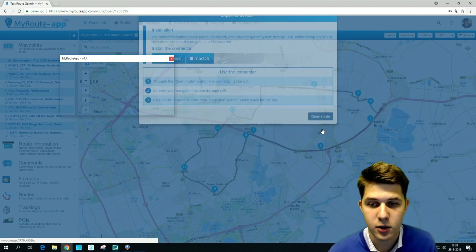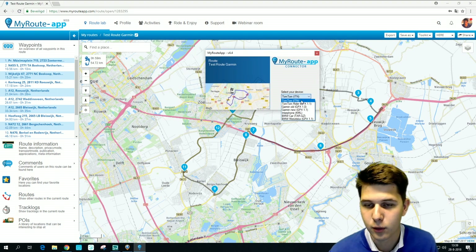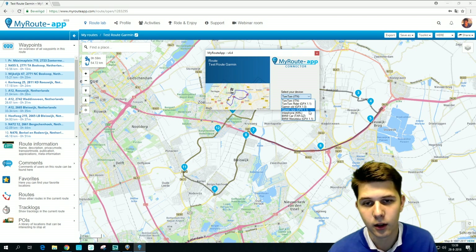Press 'Open Route' and you get a screen that will ask you to select your device. There are several devices available: TomTom, Garmin, Interphone, BMW. I'm going to select 'Garmin New' since I am going to export a route to a Garmin Zumo 595, one of the newer Garmin models.